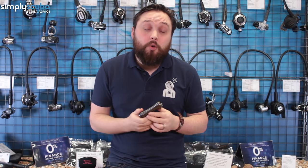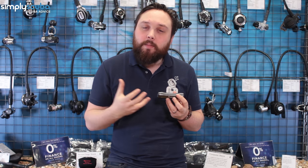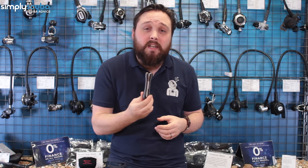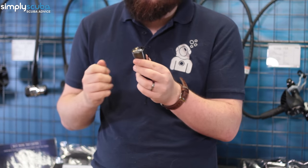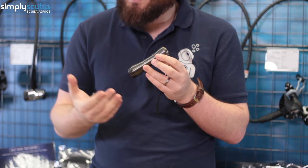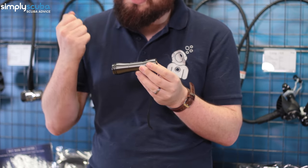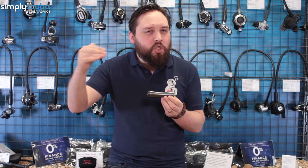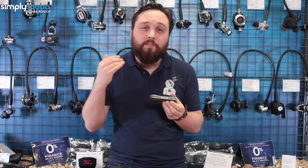The final piece of equipment we recommend is a torch. You want a decent powered torch — nothing too big or clunky, something you can stow in a pocket or clip to a D-ring. My personal favourite is the Simply Super Mark One dive torch. It's a small rechargeable torch — you charge it through connectors in the back — with 1000 lumens that you can dial down if needed.